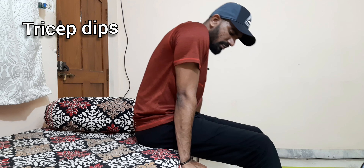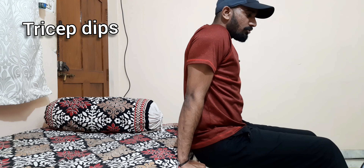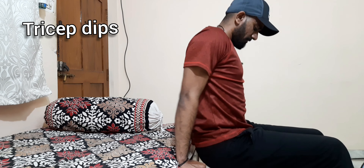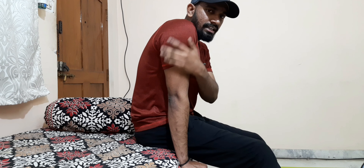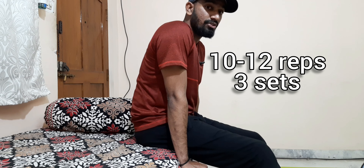Next step is dips. This is simple — you use a chair, table, or bench. Place your hands on the bench seat with your legs out in front. Do 10 to 12 reps. The weight focuses only on the triceps, with some shoulder activation. Keep the spine neutral.